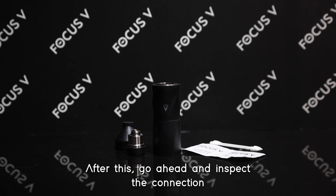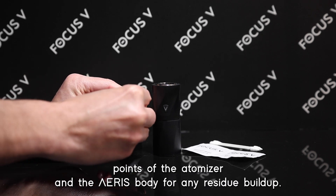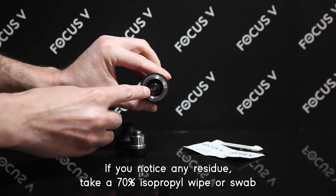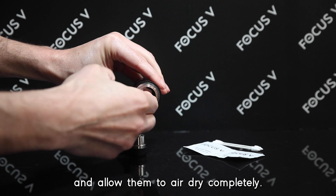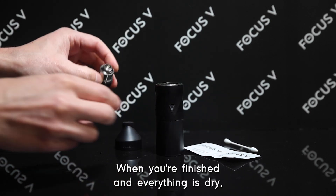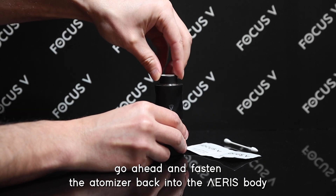Inspect the connection points of the atomizer and the Ares body for any residue buildup. If you notice any residue, take a 70% isopropyl wipe or swab and clean the connection points of both the atomizer and the Ares body. Allow them to air dry completely. When everything is dry, fasten the atomizer back into the Ares body.